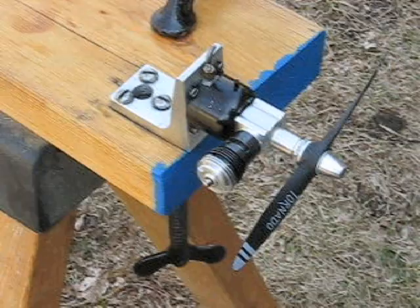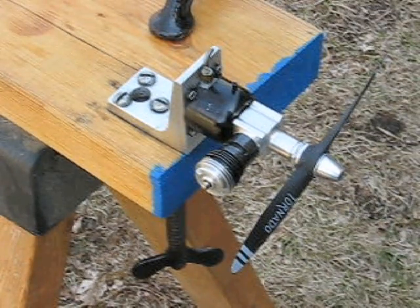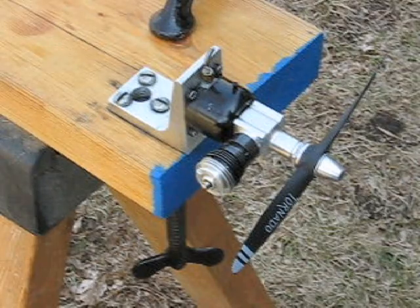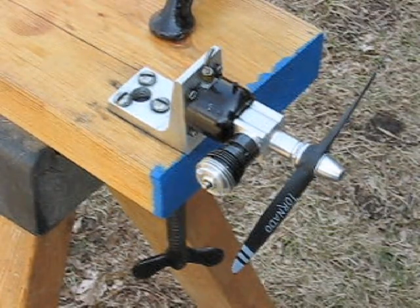The second engine in this test is my Cox Black Widow with a standard Cox head. I'm going to start this using 15% nitro.